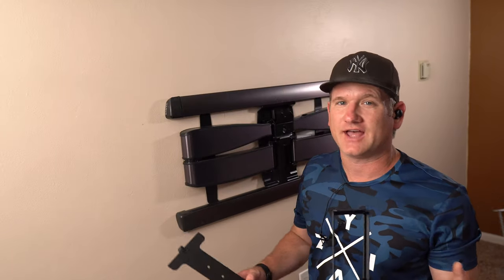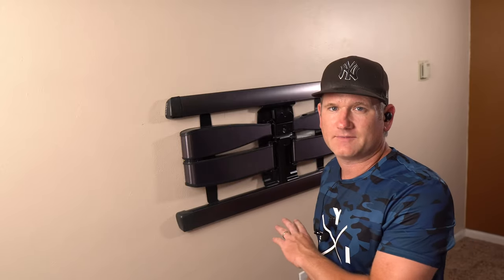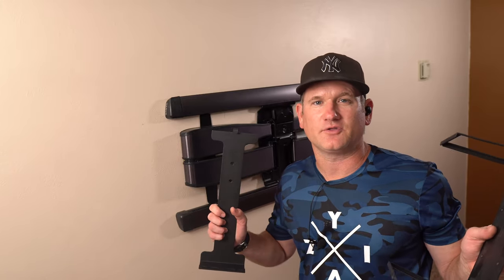So now the mount's up and we're almost finished, but I do have to put on these two brackets for the PS5 and the Xbox Series X and some game controllers. I'm going to put one on each side and then put four game controllers underneath it and it'll look pretty dope. So I'm excited - thank you, Hide It Mounts. I'm just going to speed through the installation of both of these real quick so you can see the finished product.